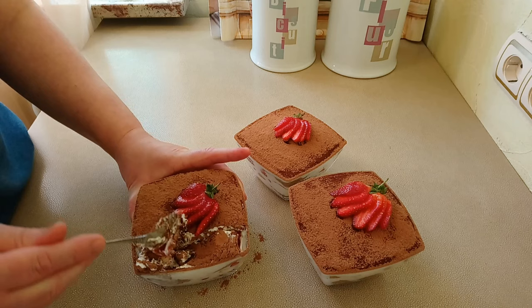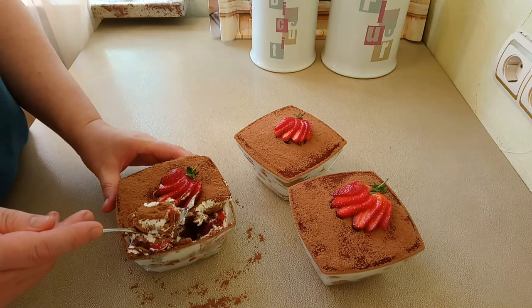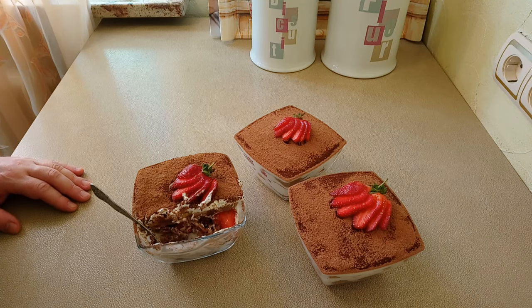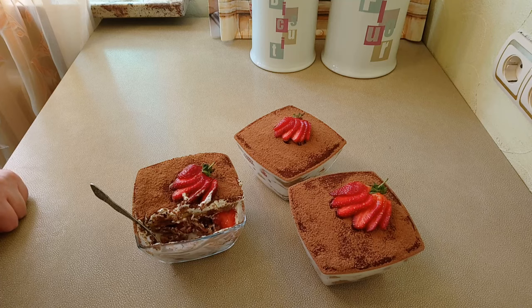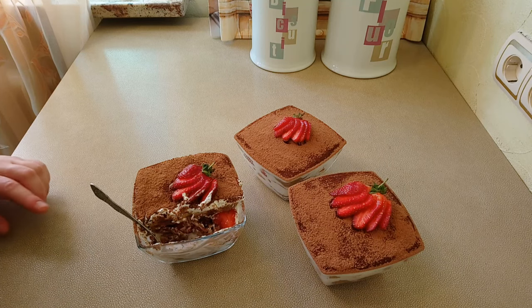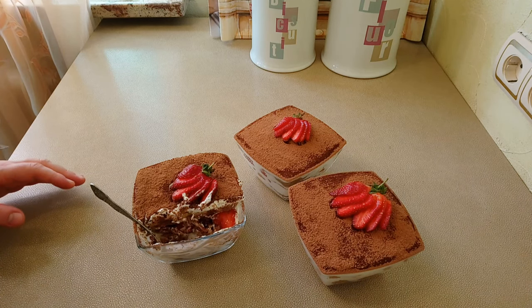The layer still needs a bit more soaking time, but it is already ready to eat. I will put the other two portions in the fridge. It turned out not overly sweet — very tasty. I recommend using good-quality cocoa powder for this dessert, as it greatly affects the flavor.